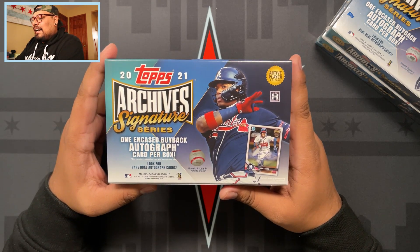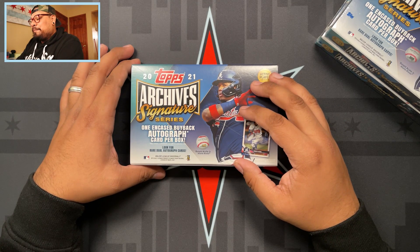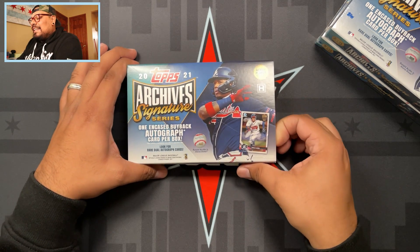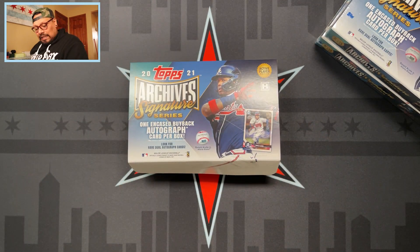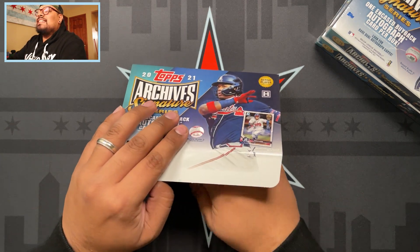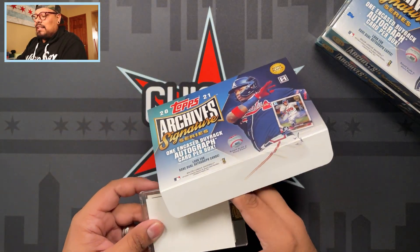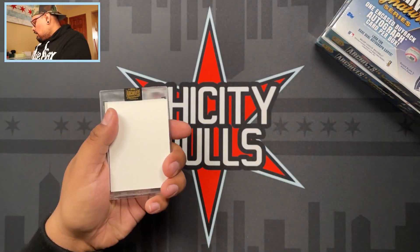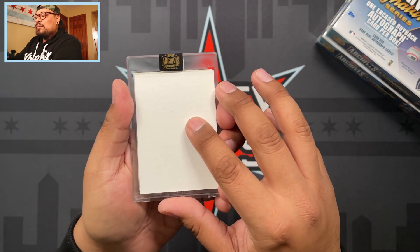Let's see what we get out of three boxes today. I don't know what to expect - I don't know if there's going to be something covering it, because I do want to slow roll this one. It is just one card, so let's see what we got. Let me open it for you guys. The card is going to be there with nothing covering it, so I'm going to try not to see what we got. Here we go - we'll go through this together. Empty box right there.